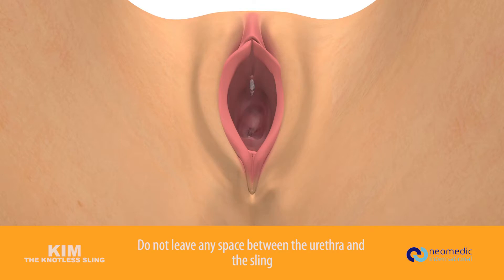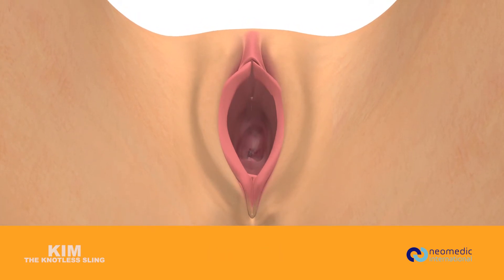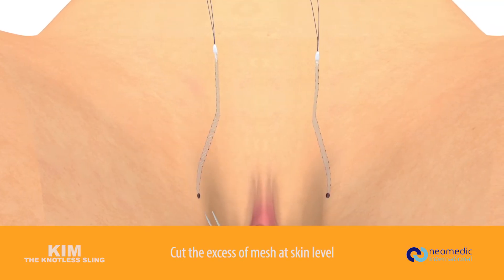Do not leave any space between the urethra and the sling. Close the vaginal incision. Cut the excess mesh at skin level.